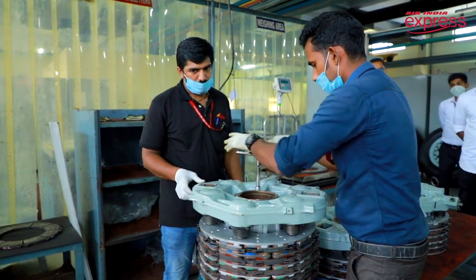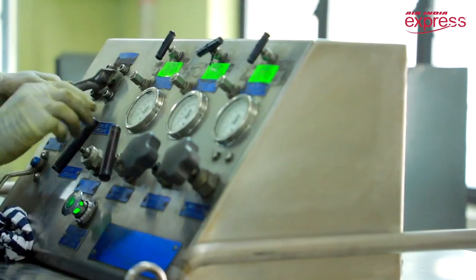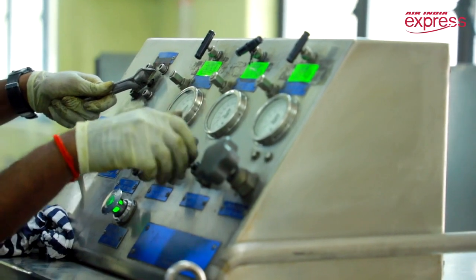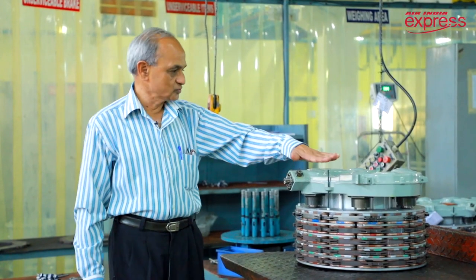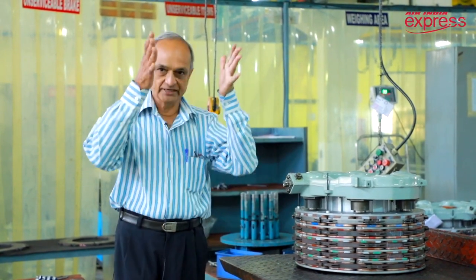Then again, as you saw, we test it. The hydraulic brake test rig is used to simulate the hydraulic conditions present on the aircraft. Now here, what you see is lying horizontally, but on the aircraft you will find it installed vertically.